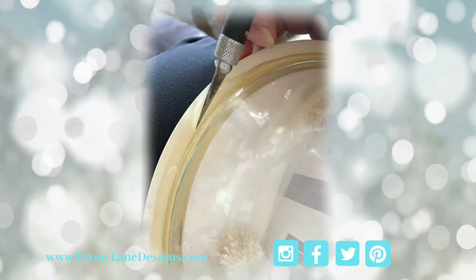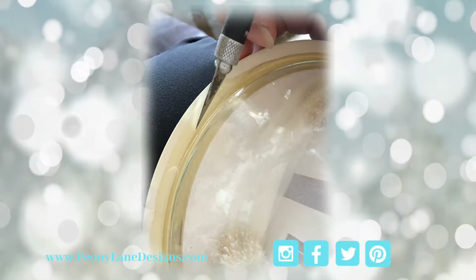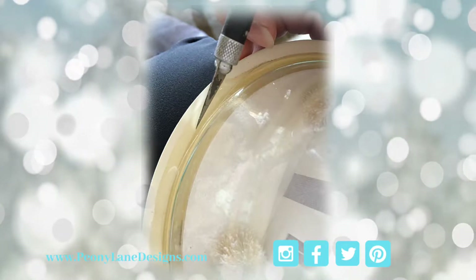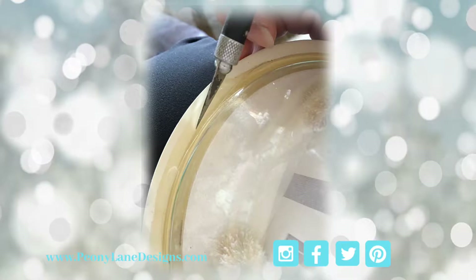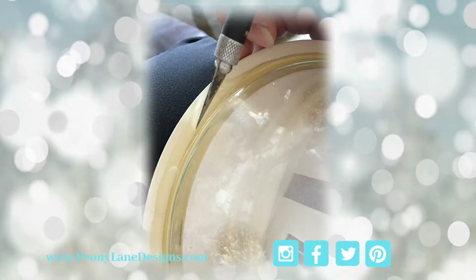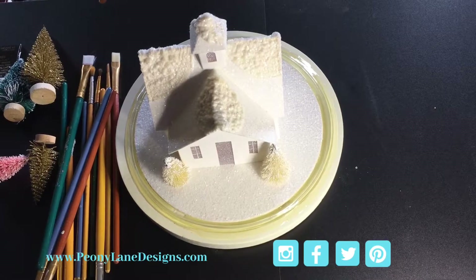The first thing I had to do was get the dome off. I think it was held down with a bead of epoxy because it was not easy to get off — but eventually I prevailed.